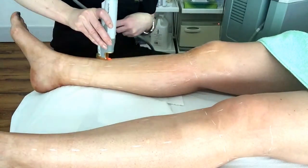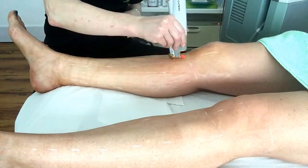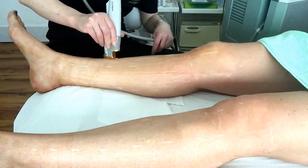Waxing or plucking hairs is not permitted between treatments as a root must be present for the laser to work. Shaving, clipping, or cutting is permitted as often as you wish.